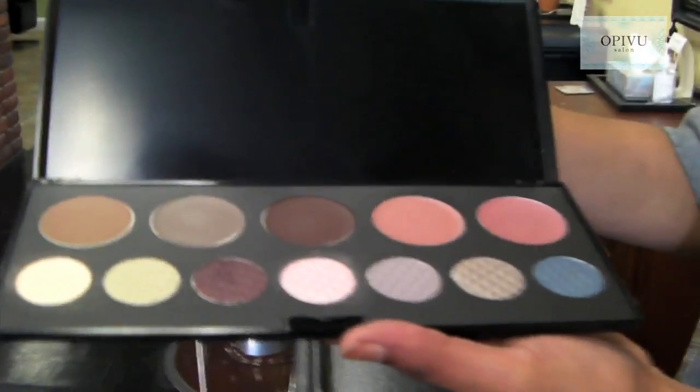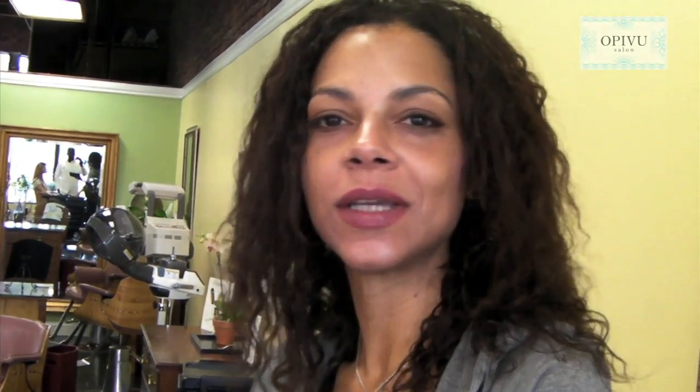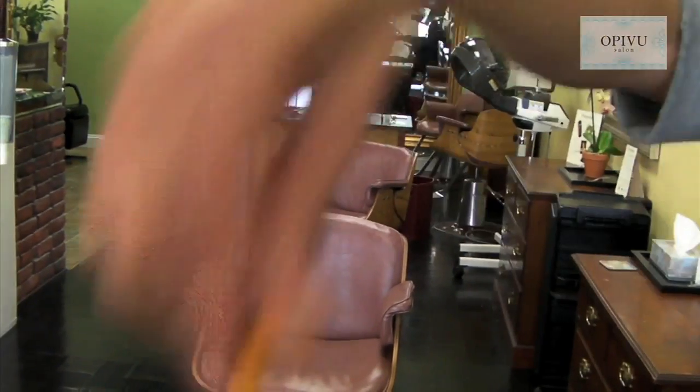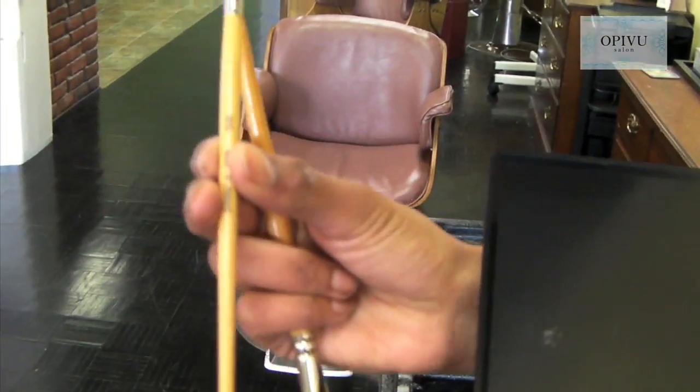Before we get started, we need to make sure that you have your tools. These are four colors that we're choosing out of this palette. This makeup can be found at Opulence for You — the makeup line is called OPIVU. We'll also be using two eye shadow brushes: the first with a fuller edge for the beginning of the application, and the second with a denser brush.